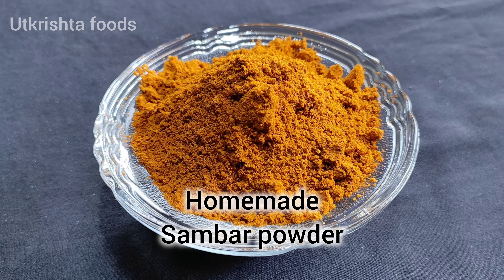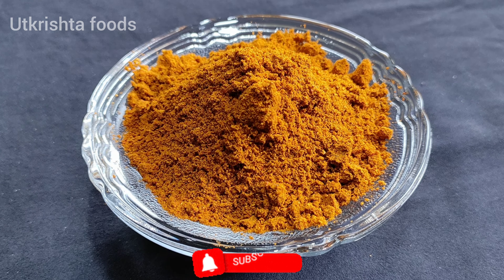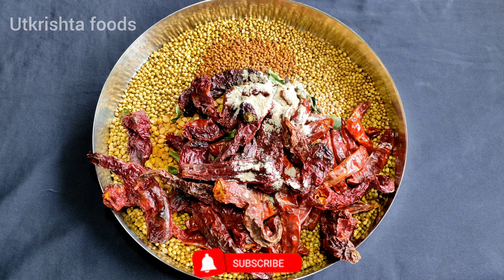Hello everyone, welcome to my channel, Uttrish Pours. Welcome to everyone. Today we are going to make an authentic and yummy South Indian style Sambar Powder.